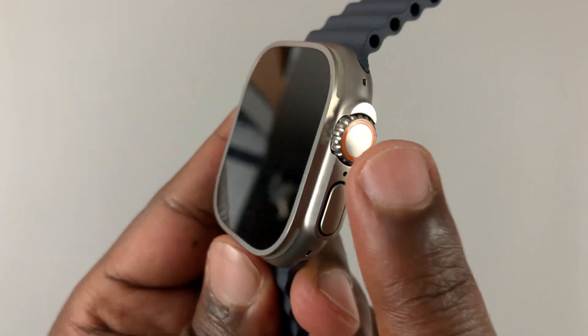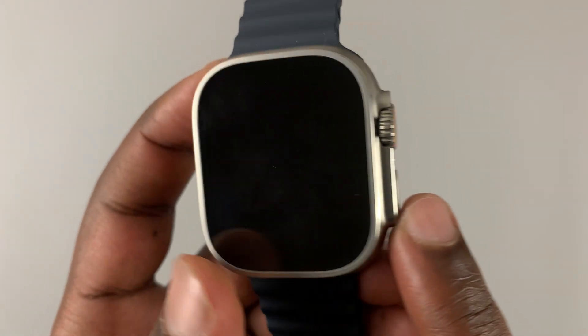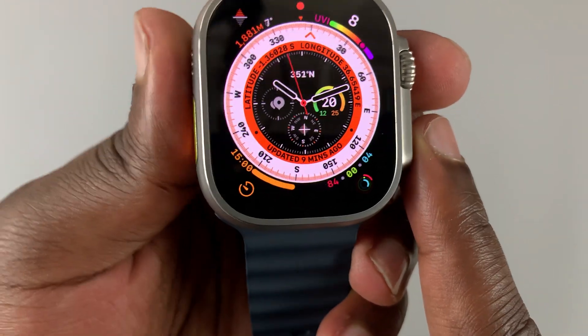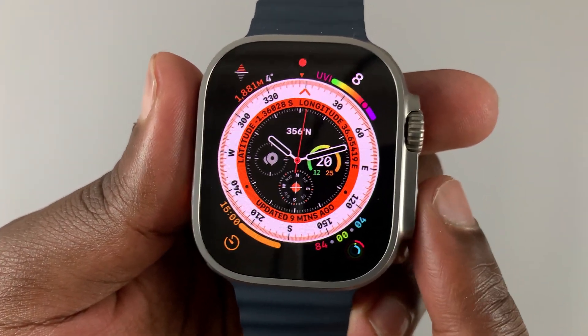To do that, you need the two buttons on the side: the crown and also this button. Press and hold the two buttons simultaneously, and hold them in until the watch restarts — so this button and the crown, press them in and hold.